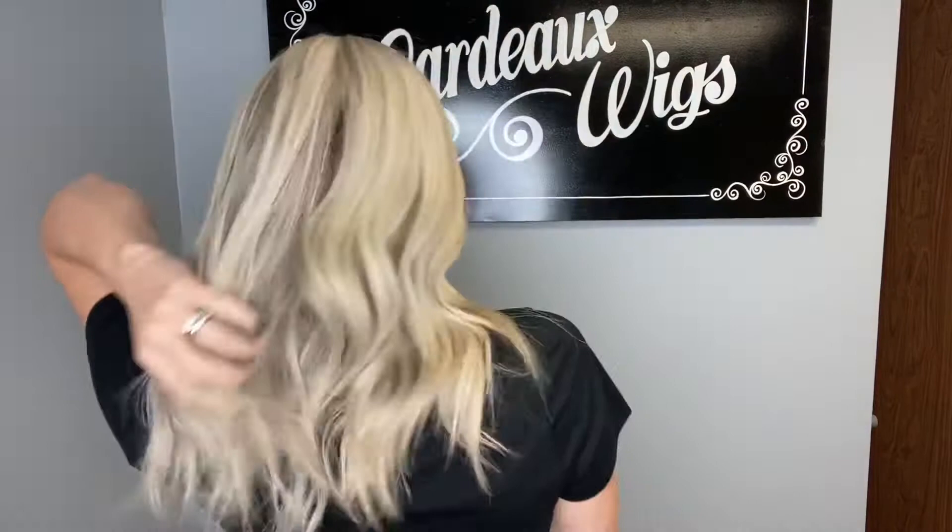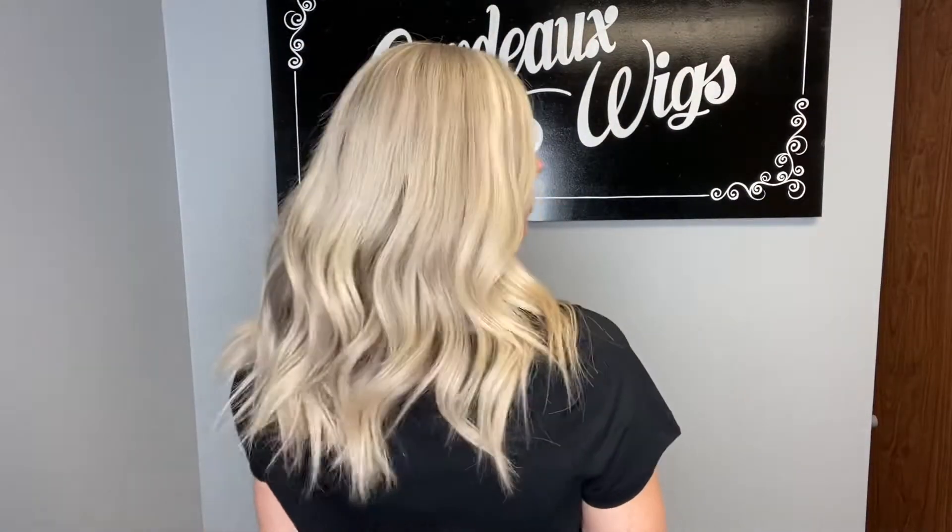Hi everybody, it's Rachel here with Gardo wig number five two three eight. This is a medium cap Gardo Deluxe with a lace top, lace front, transparent knots. This is definitely a cool tone wig — cool tone blondes.